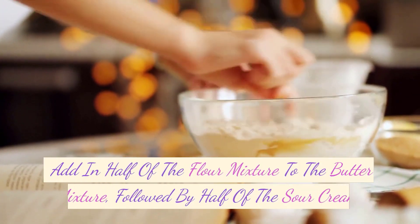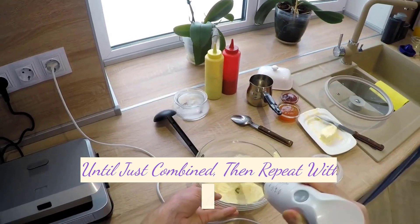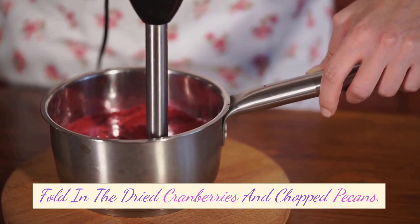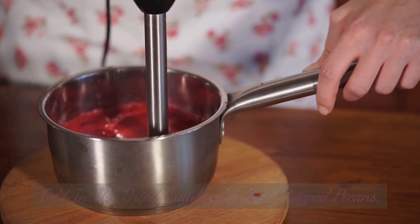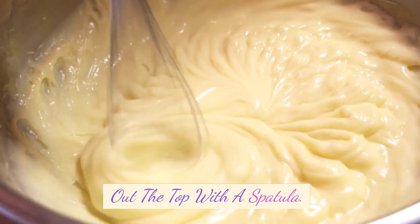Add in half of the flour mixture to the butter mixture, followed by half of the sour cream. Mix until just combined, then repeat with the remaining flour mixture and sour cream. Fold in the dried cranberries and chopped pecans. Pour the batter into the prepared pan and smooth out the top with a spatula.